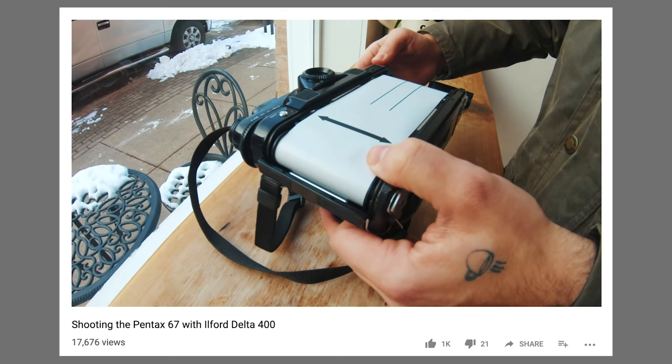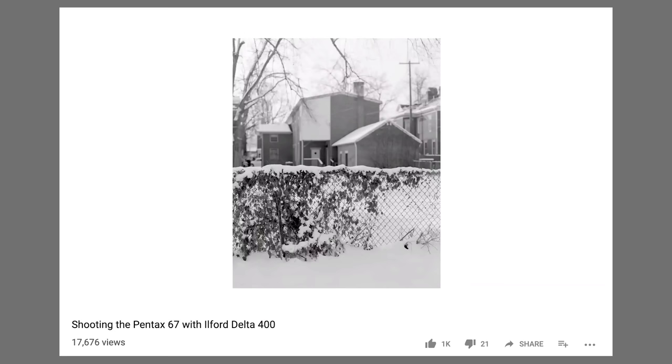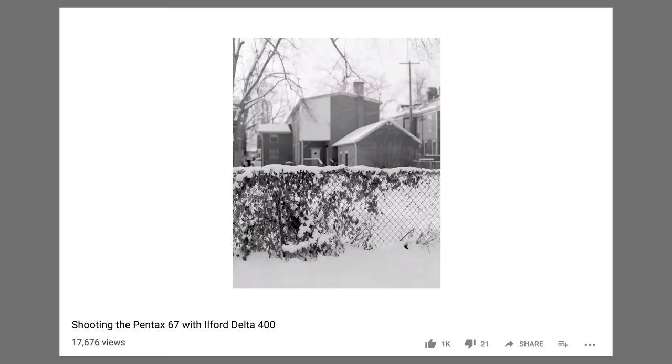Recently I took a walk in town in the snow with my Pentax 67 and made a little video out of it. The response was really positive — you guys enjoyed that format of just walking and shooting and talking through my thoughts. So I figured I would do something similar, only using my Polaroid SX-70, because I just got this back from Brooklyn Film Camera a few weeks ago.